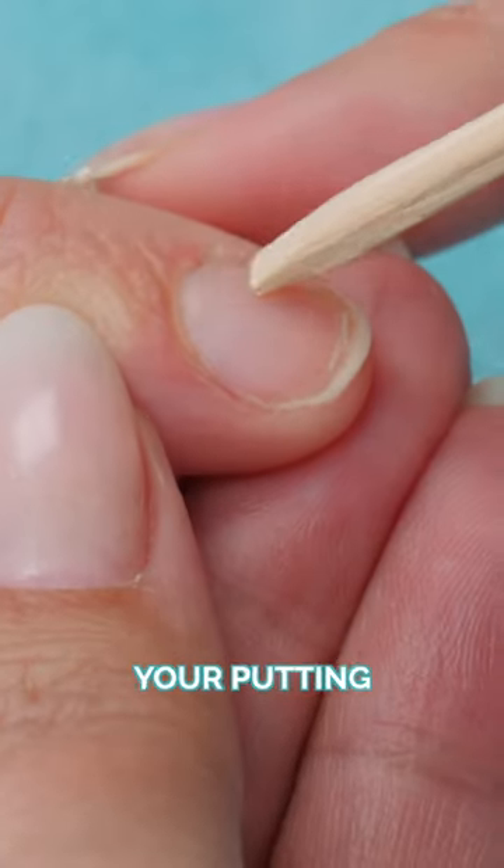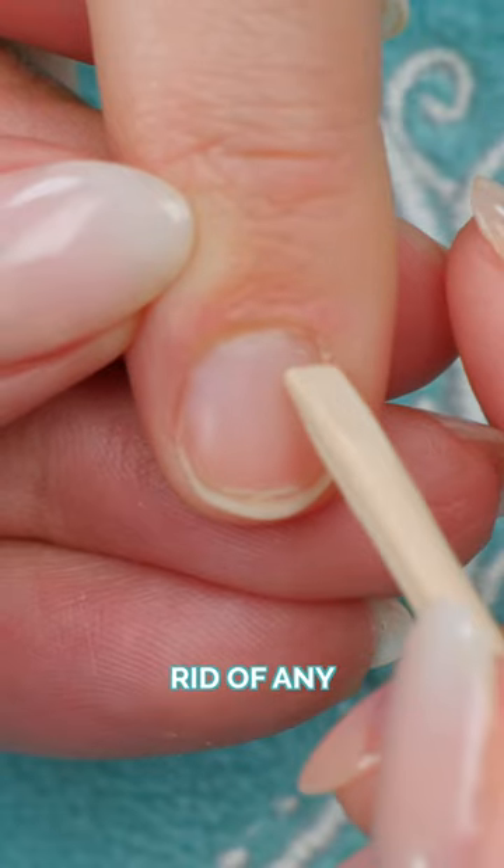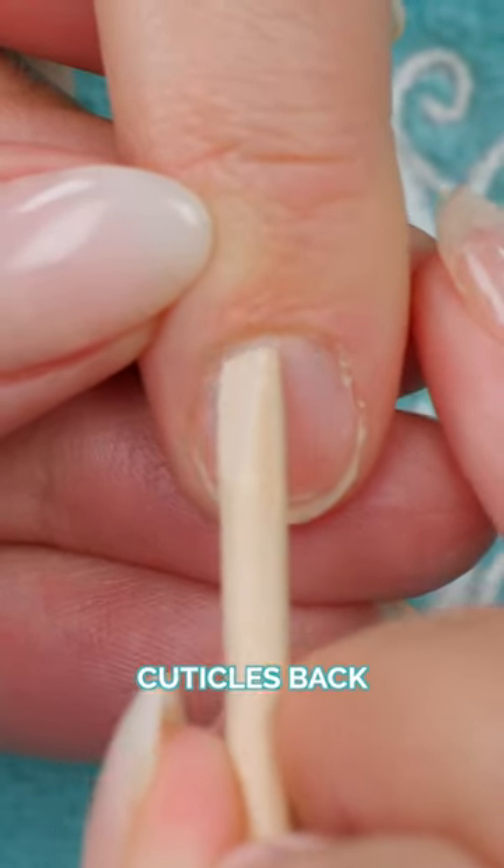When you're doing an enhancement or putting nail polish on, doing a manicure, the first thing we do is get rid of any cuticle — we gently push the cuticles back.